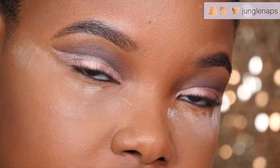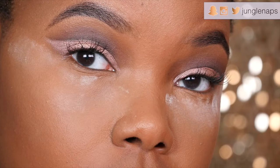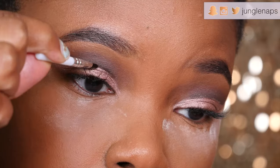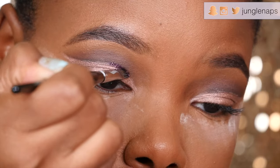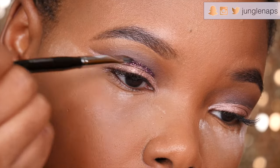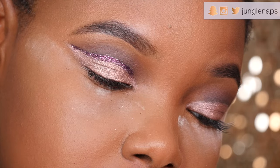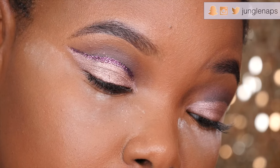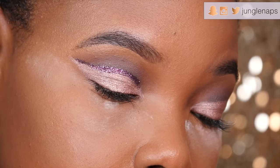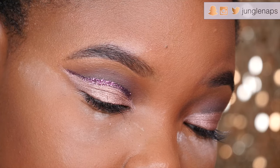Now it's time for glitter glue. I'm using my glue from Lit Cosmetics — it's really strong, easy to take off when you need it, but it does last. It's important to remember to keep looking down until your glitter glue dries, because if you look up it might get caught in your crease and you don't want to mess up what you already did.